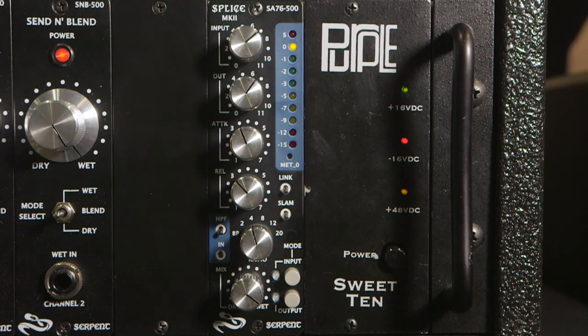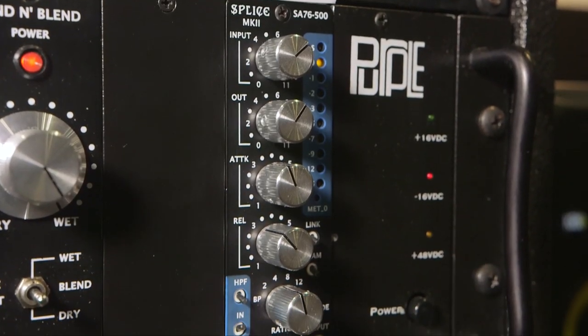Hi, Will here for Sound on Sound at the Summer NAMM Show in Nashville with Michael from Wave Distro, who's going to tell us about the new Serpent Splice Mark II, which has been shrunk down into a 500 series format. So Michael, what's the deal here for people who maybe don't know the Splice Mark II?